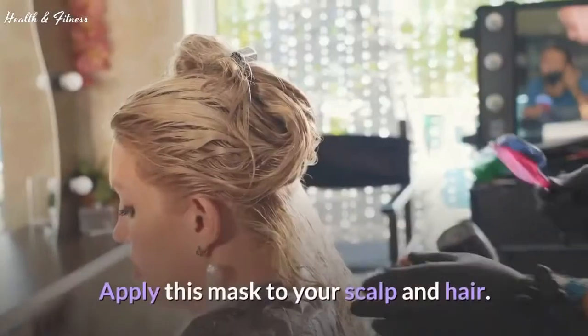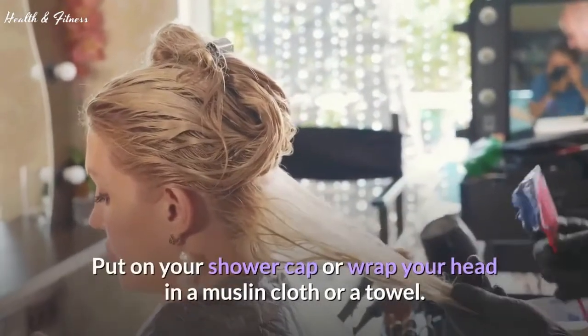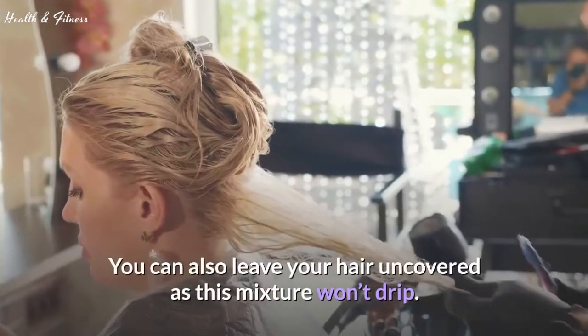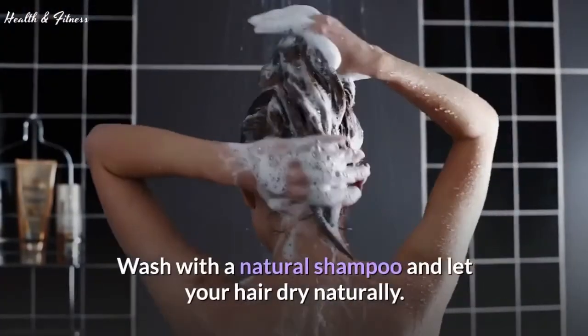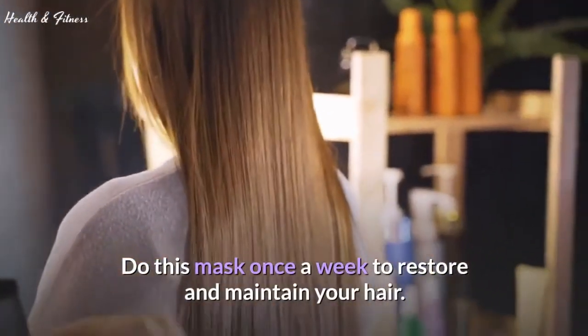How to use: start with dry or damp hair. Apply this mask to your scalp and hair. Put on a shower cap or wrap your head in a muslin cloth or a towel — you can also leave your hair uncovered as this mixture won't drip. Leave it on for 20 to 30 minutes, then rinse off thoroughly. Wash with a natural shampoo and let your hair dry naturally. Do this mask once a week to restore and maintain your hair.